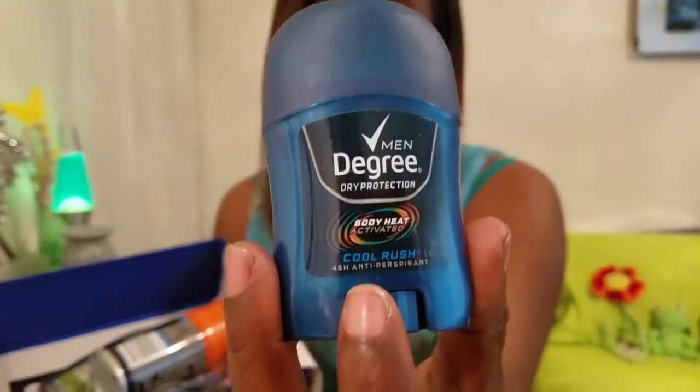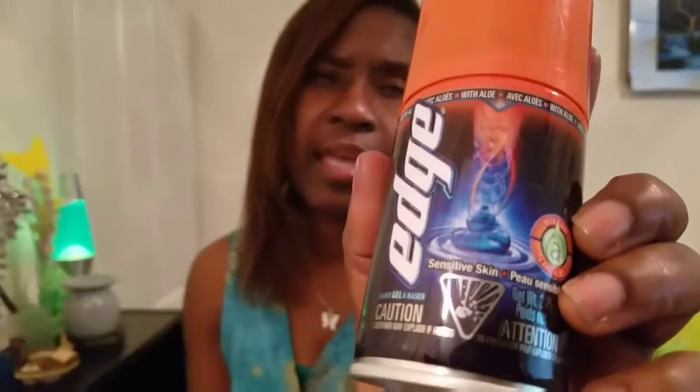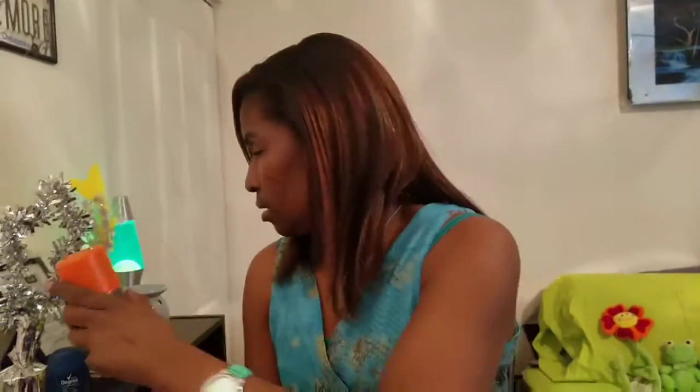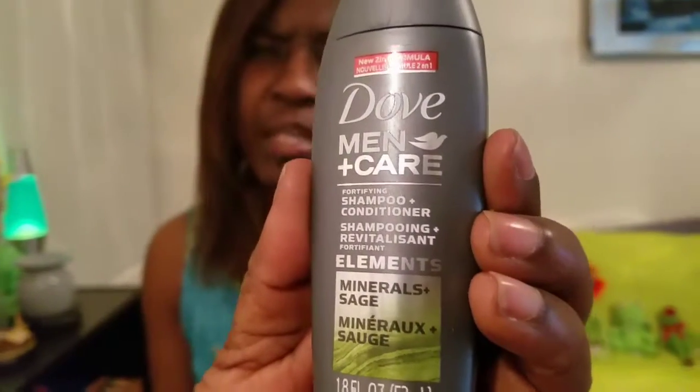The first thing we have in here is the Degree deodorant for men, Edge shaving gel — and it says that it's for sensitive skin — and Dove men shampoo and conditioner.